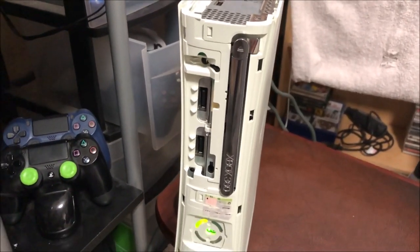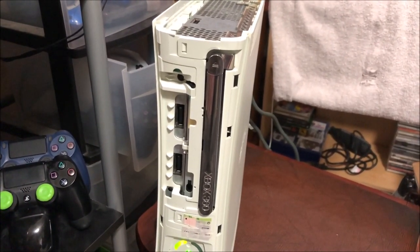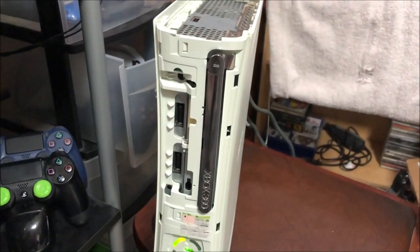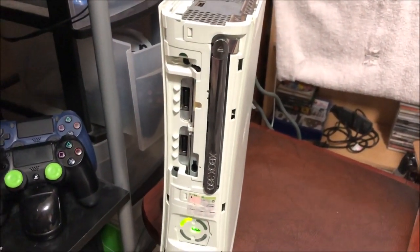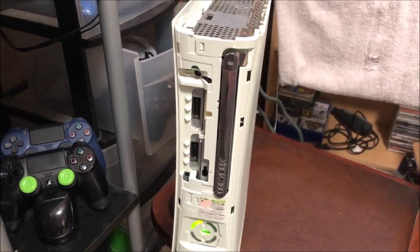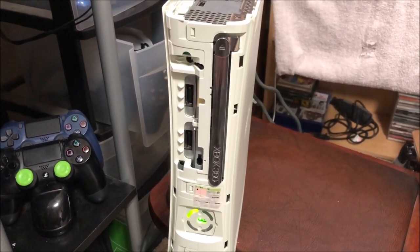Parts like I said are like five dollars for this thing, to replace the ejection button. But a little home fix never hurt anybody, especially since we're only going to use this console for testing purposes — keep it around the game room so I can test games and controllers and cords and whatnot. Yeah, pretty cool, really easy fix to fix your disc tray.